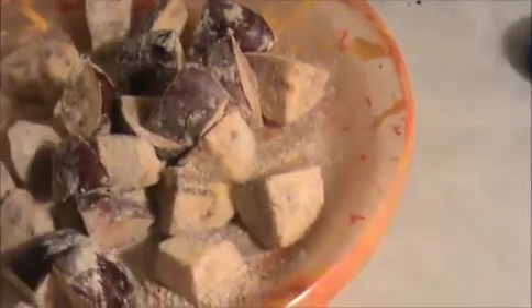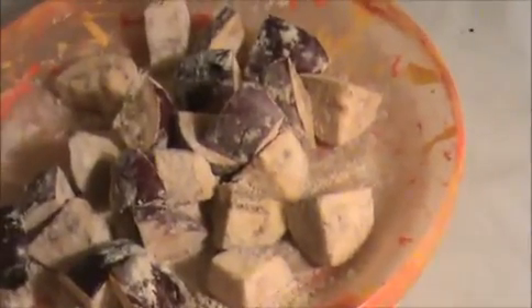If you want, you can add three teaspoons of water. Keep it aside for 10 minutes, then we will fry this marinated brinjal. Heat the oil in the pan, make sure the oil is hot. Now I am going to add our marinated brinjal. Cook this brinjal on a slow flame, otherwise it will burn.